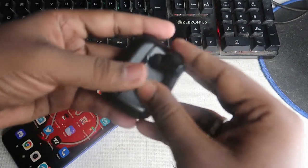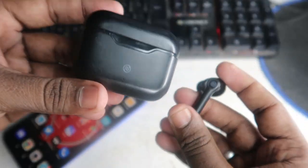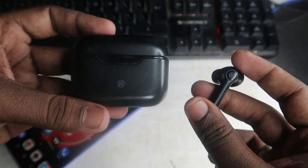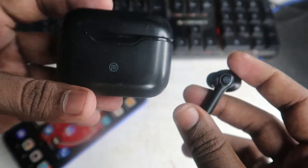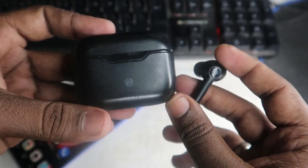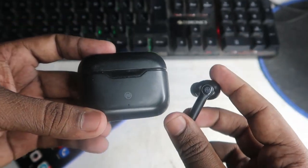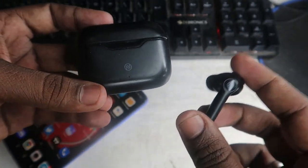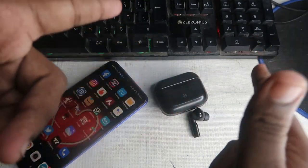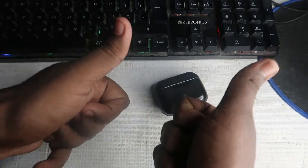Overall, that's all about this video. This is one of the ways you can easily reset this Noise Buds VS103 Bluetooth wireless earbud. This reset process and some setting changes will definitely help you solve the single earbud issue, pairing issue, and not being able to hear music in both earbuds. Let me know your thoughts in the comment section below, and hopefully if you like this video, hit the like button, and if you'd like to watch my upcoming videos, hit the subscribe button. Thanks for watching!